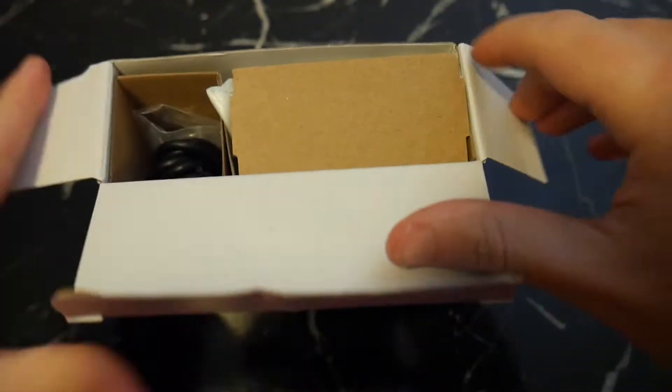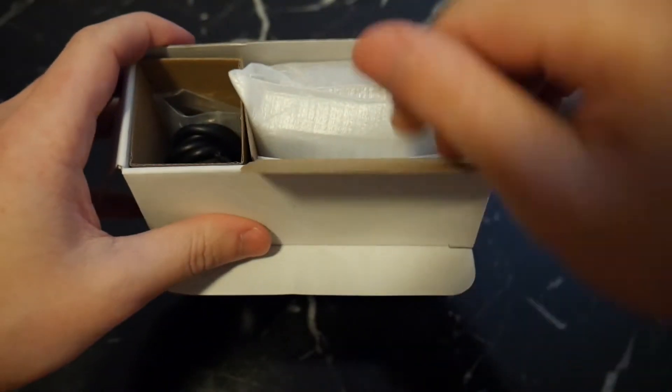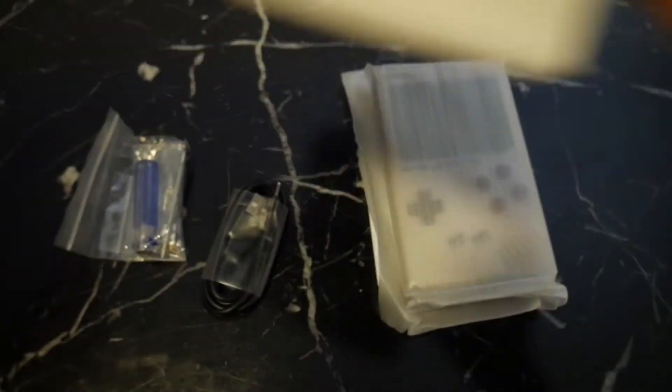Inside the box you'll get the GPI case itself, some basic setup instructions, a USB power cable, a reversible screwdriver, and all the screws you'll need to assemble it.